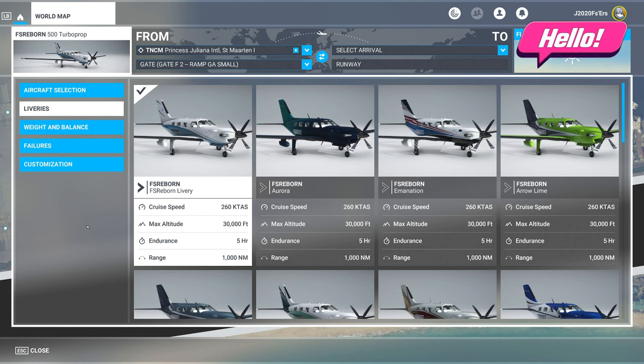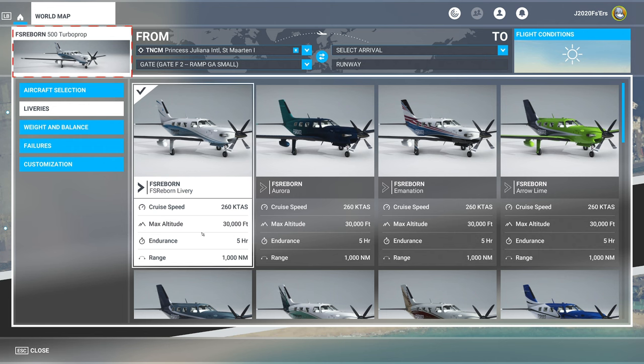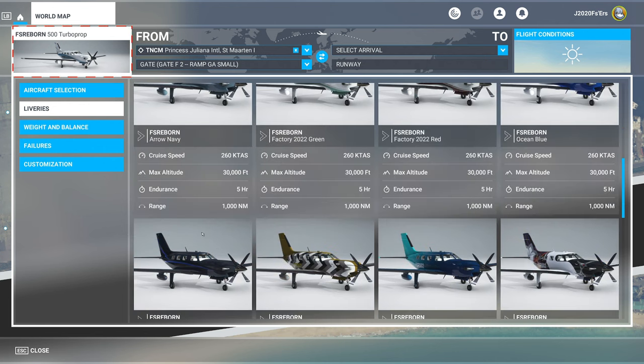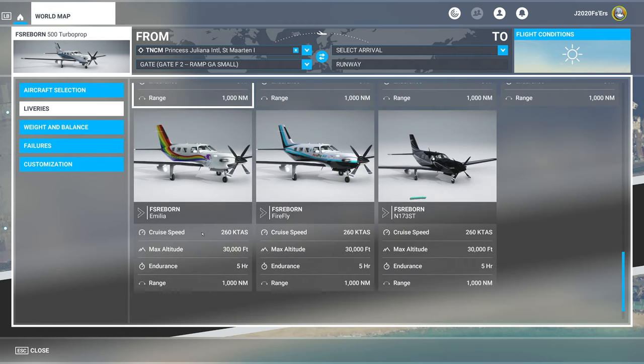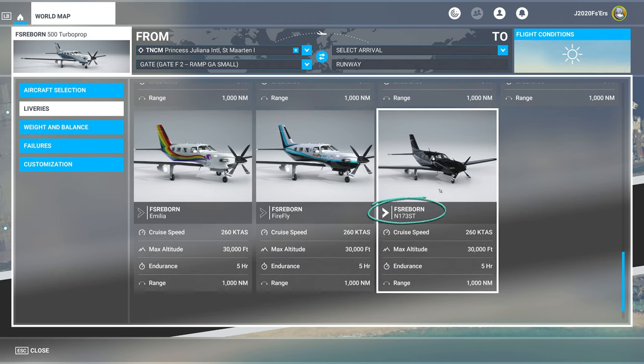Welcome back. Before we spawn into the sim, I just wanted to show all the liveries that are available for the M500. There is one livery that I did download specifically from flightsim.to — that is right here. I'm not going to go over this livery in this video, but I will post a link for this down in the description.